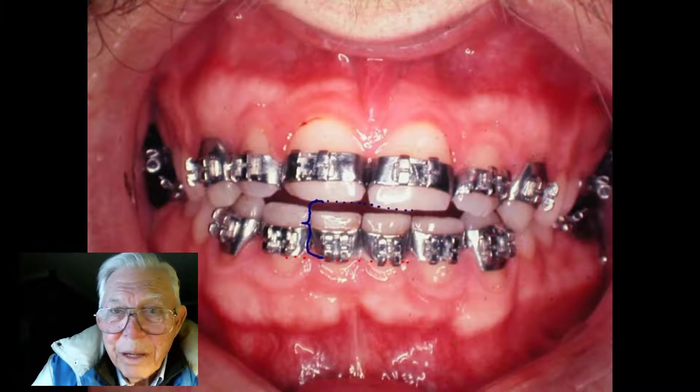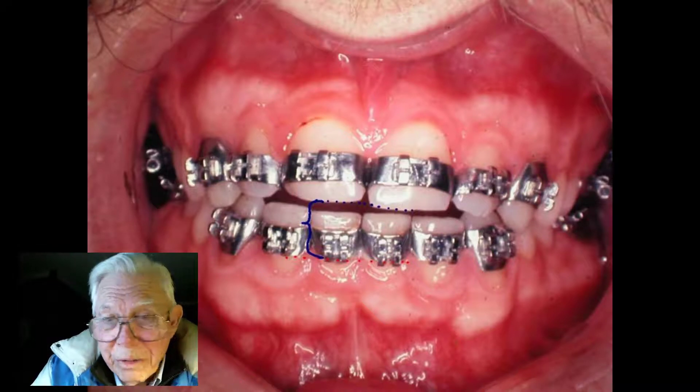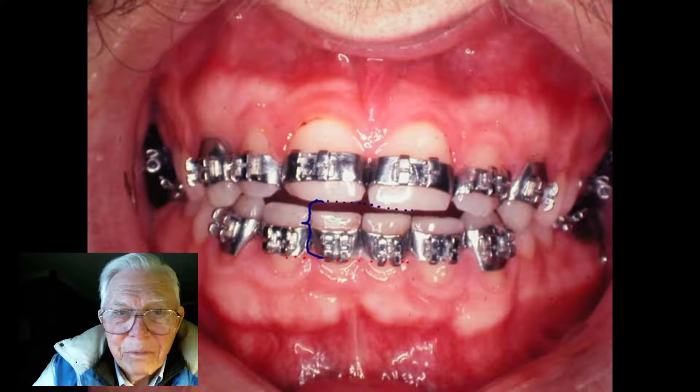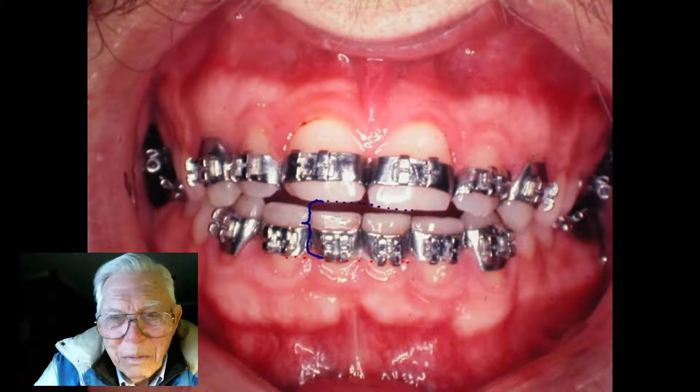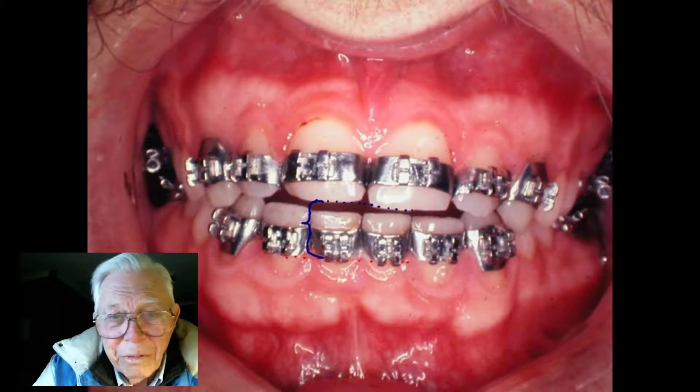We had bands on his teeth, and this was in 1971. That's about 47 years ago when we started this intruding wire. I've lectured on it showing people how you can open any bite — it doesn't make any difference.